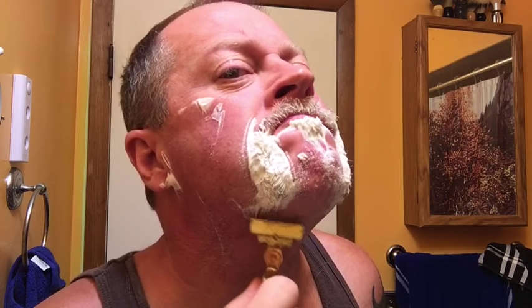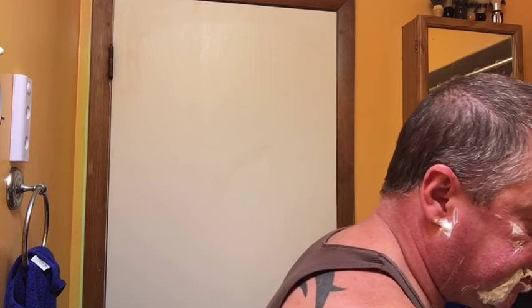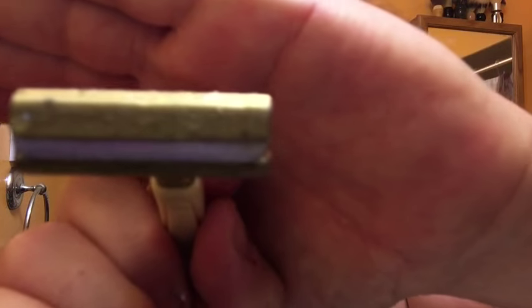I picked the razor up for about 10 bucks shipped. I'll be honest — I don't know. Usually I can tell pretty quickly, but this one I don't know. I'm praying to the shaving gods. I'm trying to see if the blade was all the way in — I think it is.